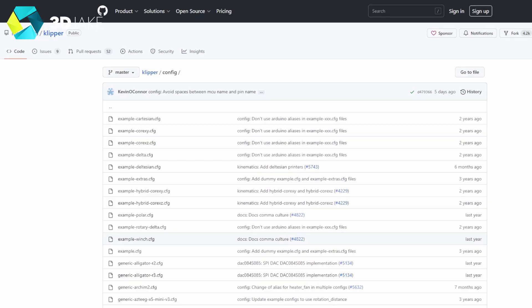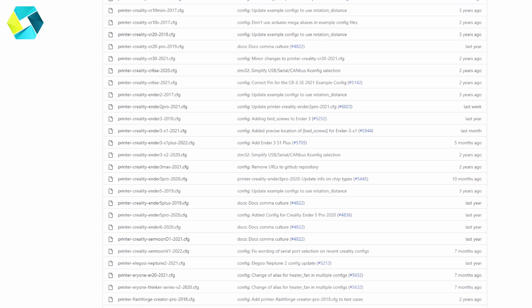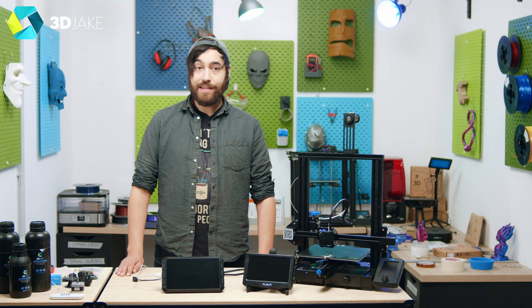You can find Klipper's GitHub config list with details on tons of printers — which board they use, which processor chip, and all the other info you need to set up a third-party printer. For instance, want to use the Sonic Pad on an Anycubic Vyper? Check the cfg file — it uses a clone of the STM32 F103 chip named the GD32 F103. This GD (Giga Devices) chip is used in a lot of printers, including many Creality 4.2.2 boards with the Ender 3 Pro, V2, and others, and there is an option for selecting it in the printer setup on the pad.